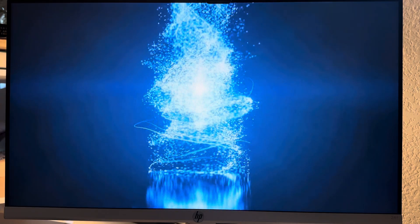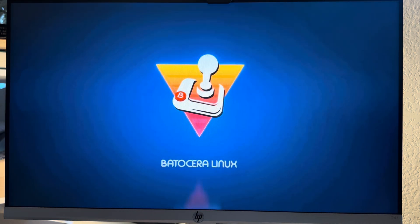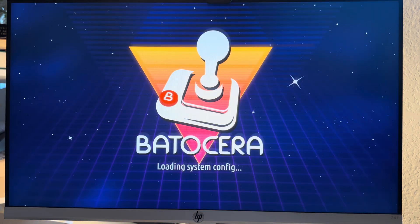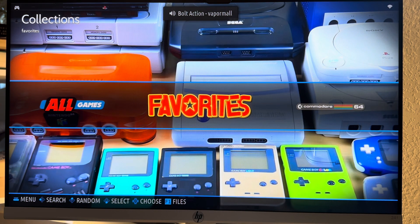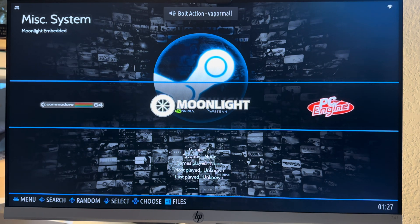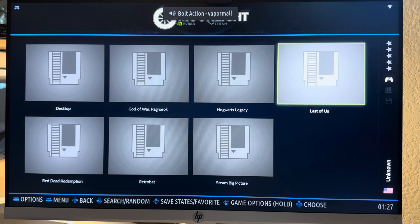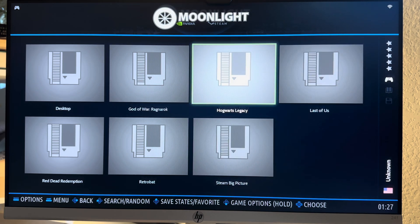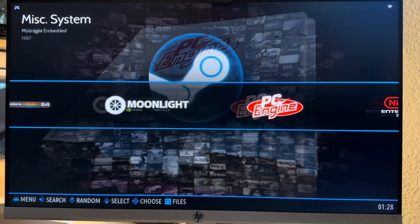Now let's get the best gaming experience by fine-tuning your settings. With Batocera V34 or higher, you can configure Moonlight directly from the advanced system options menu. Adjust your resolution, frame rate, and bit rate to match your network and hardware capabilities. For more custom tweaks, you can create a moonlight.conf file in /userdata/system/config/moonlight/. Just remember, if a moonlight.conf file exists, it'll override the advanced system options.